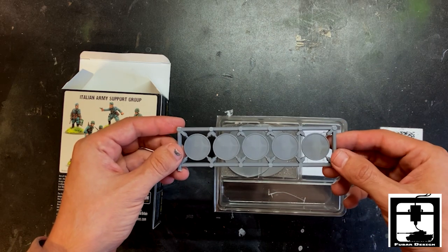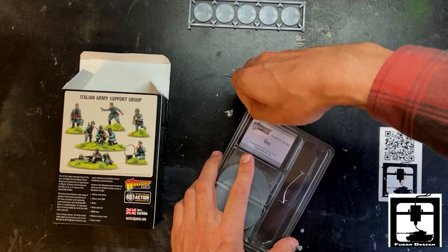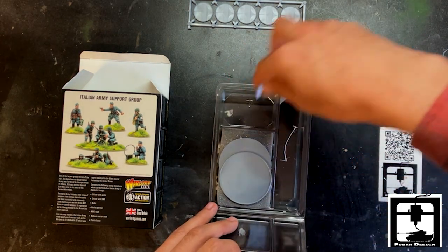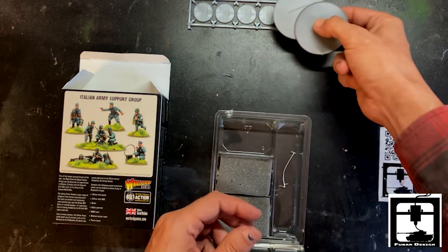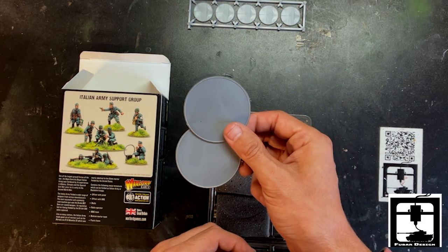Right off the bat, it looks like you get five 25 millimeter bases. We can see their name right off the bat — VAS. Thank you, VAS, for packing this for us. You also get two larger bases — 50 millimeter, 35 millimeter, something large — anyway, you get two of these for your support groups.